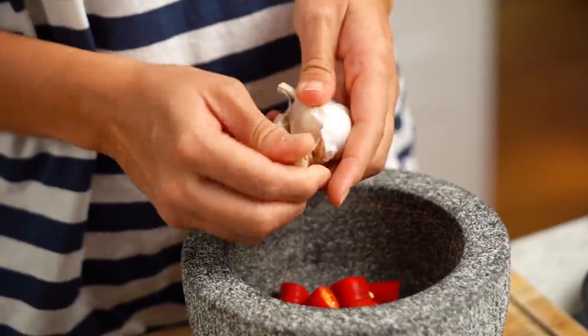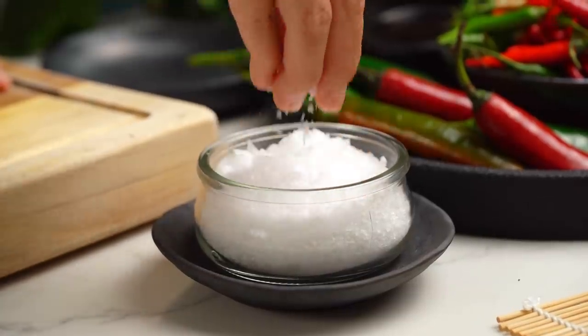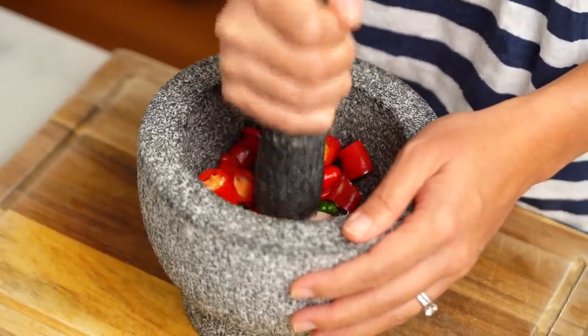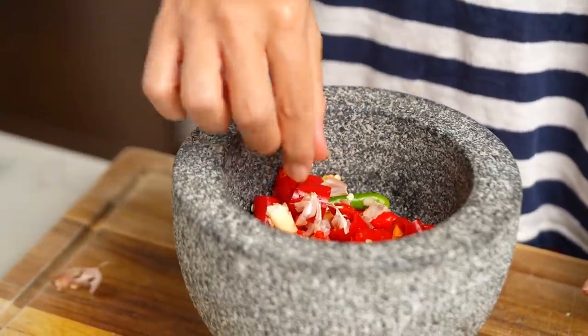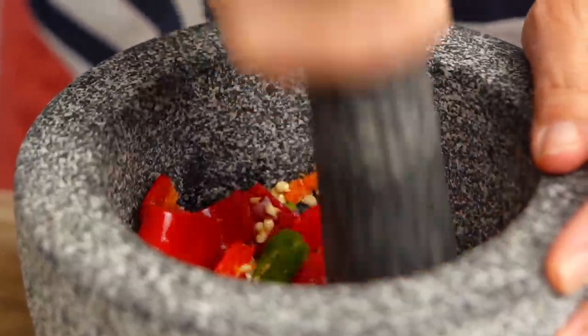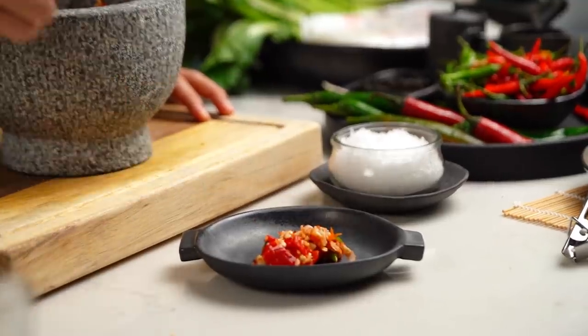Now I also need some garlic. A good pinch of salt here — not just for flavor, but because the salt acts as an abrasive to help pound everything and grind it down. Just give this a light pounding. You can see a lot of that garlic skin has come loose, so just pick out the larger chunks. This is the kind of situation we're after here — it doesn't need to be fine dining. I want it nice and chunky.